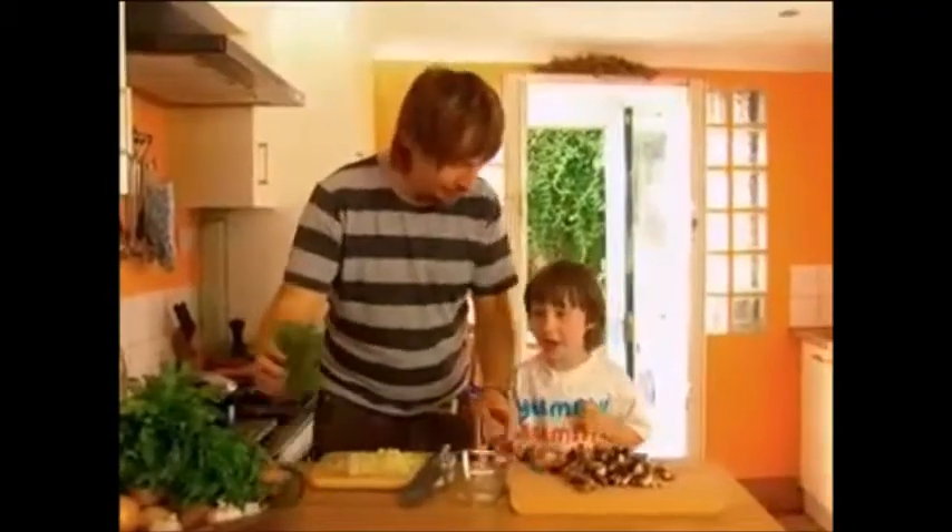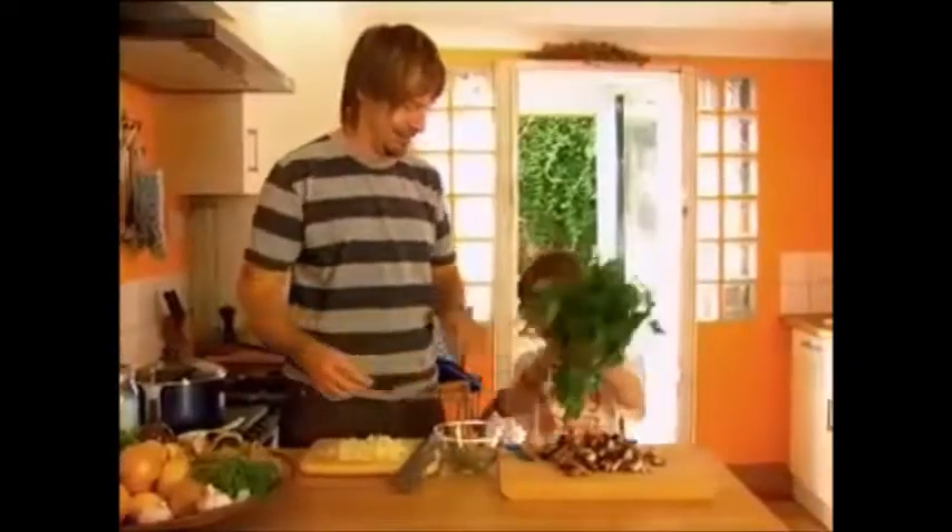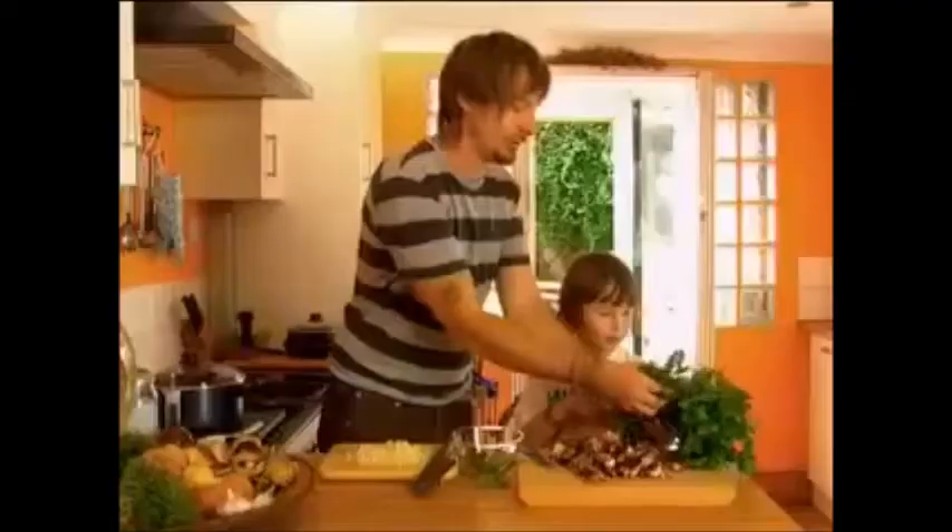Do you want to pick some herbs for me? What's this herb called? Thyme. Have you got the thyme? Yes. Do you want to pick some parsley? Yeah. This is big parsley. We just take a bit off there. Parsley.